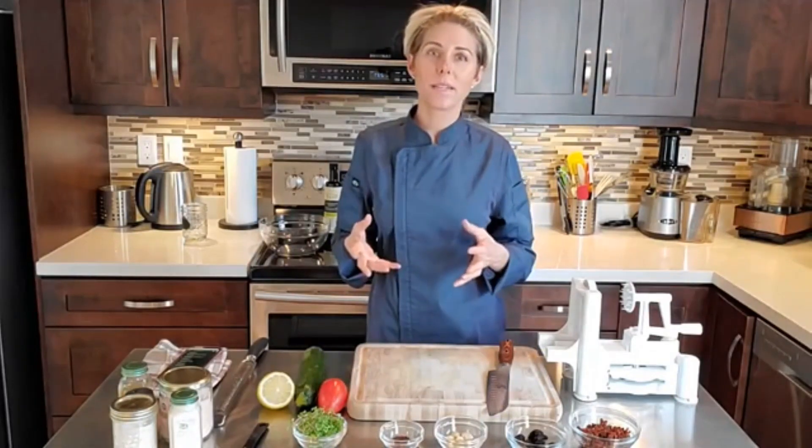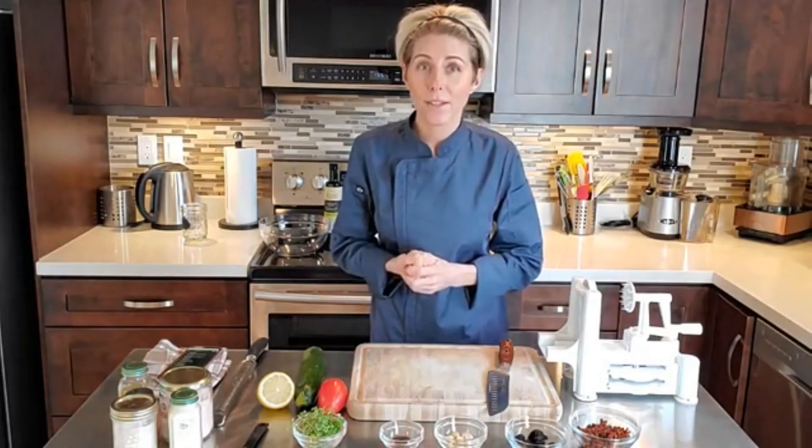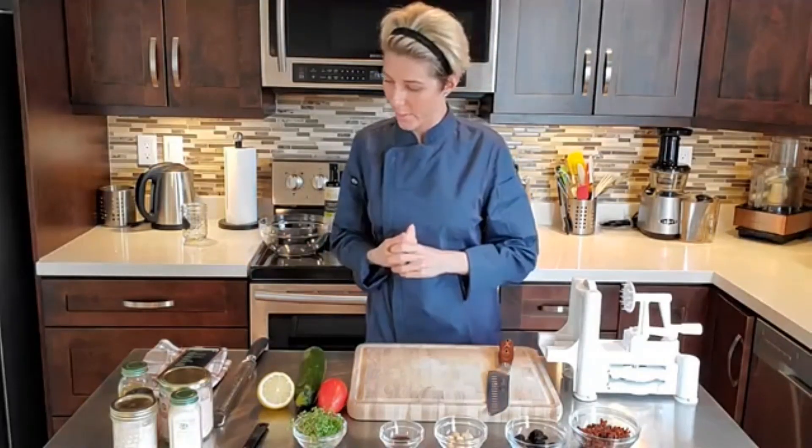Spiralized beets are so beautiful in a salad, especially if you do a mix — or even watermelon radish. Has anyone spiralized watermelon radish? It looks absolutely amazing.